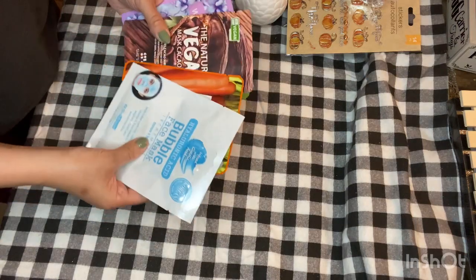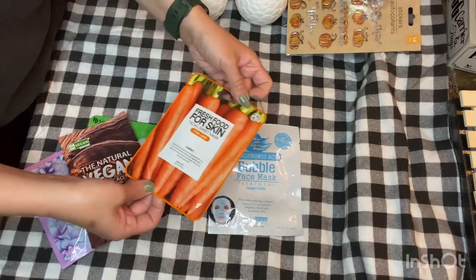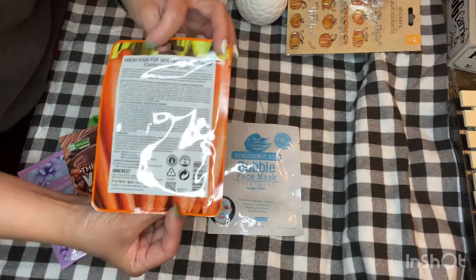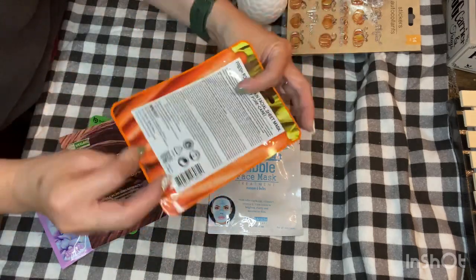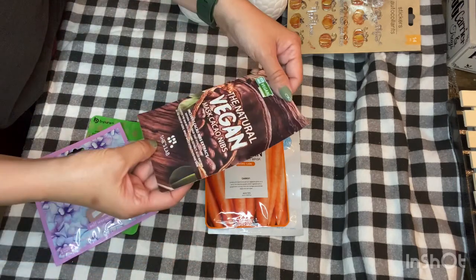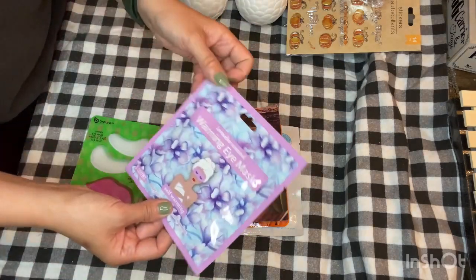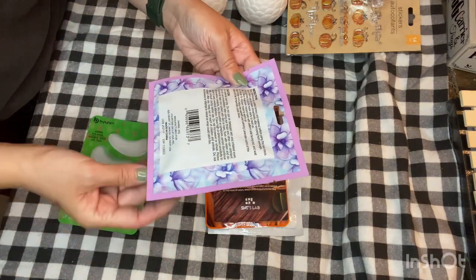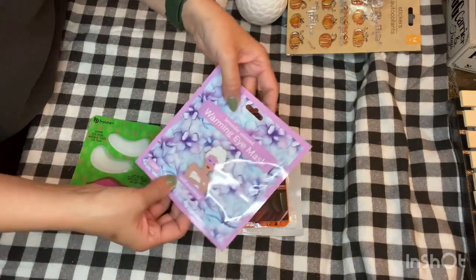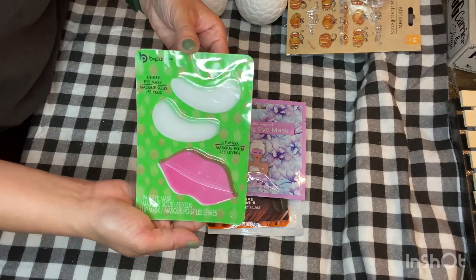Then I also found some beauty products. I found a hyaluronic bubble mask, a fresh food for skin facial sheet mask for pore care by Farm Skin Ink — a Korean-made product — and a natural vegan cacao nibs mask by She's Lab. I also found a warming eye mask, lavender scented by Four Star Group, plus an under-eye mask and a lip mask. I haven't tried those before, but we'll see how that works out.